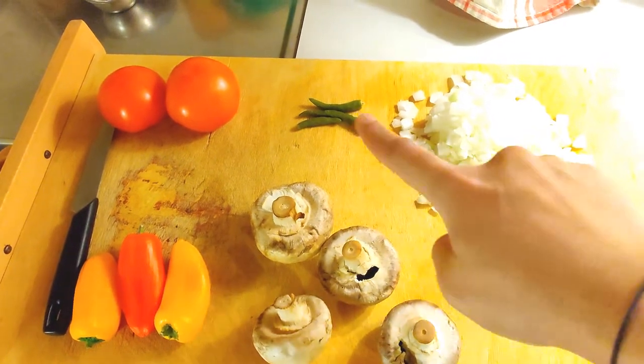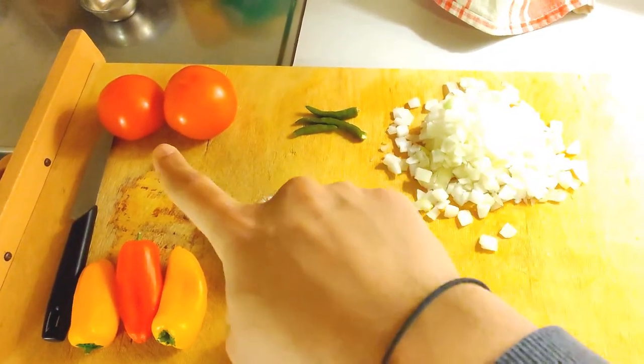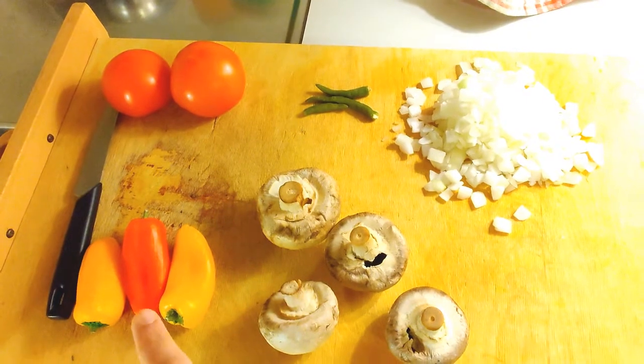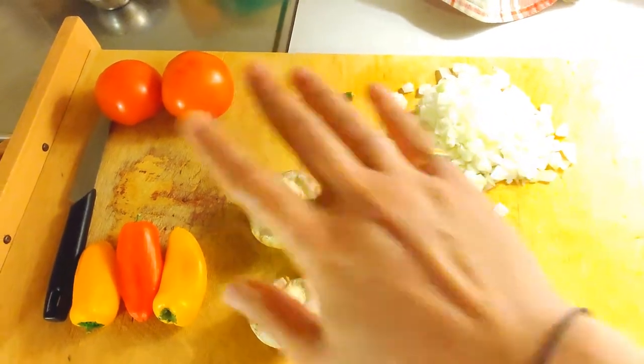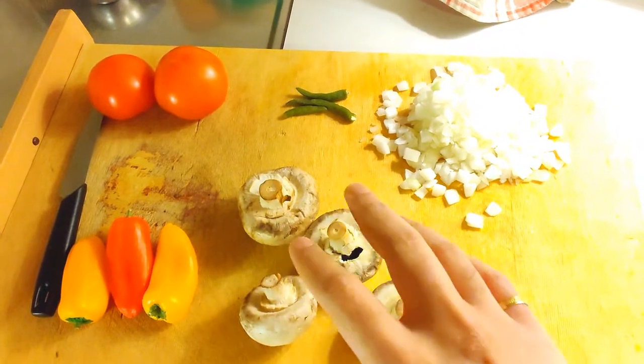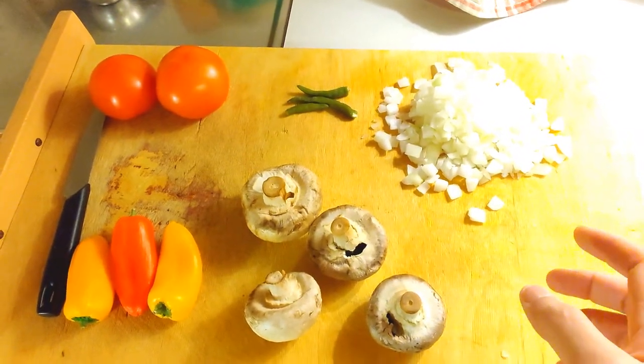While the eggs are boiling we're going to start chopping our vegetables. Here I've taken finely diced onion, two to three green chilies, two tomatoes, three bell peppers, and three to four mushrooms. I'm going to finely dice everything and prepare it in preparation for the recipes coming up next.